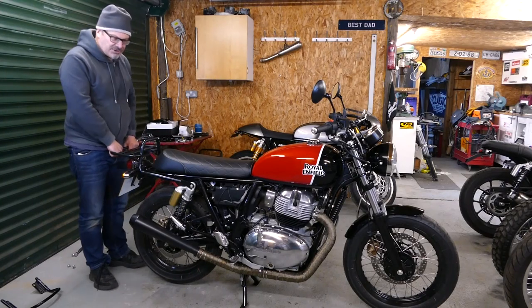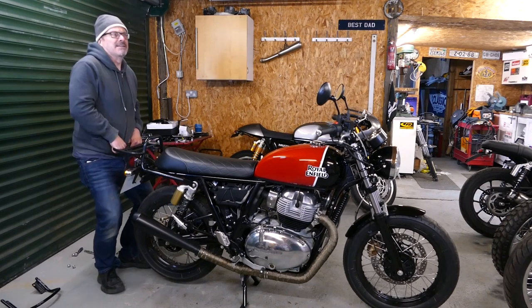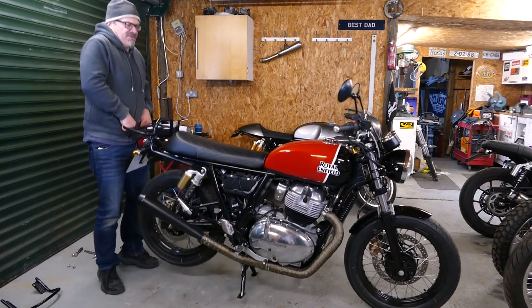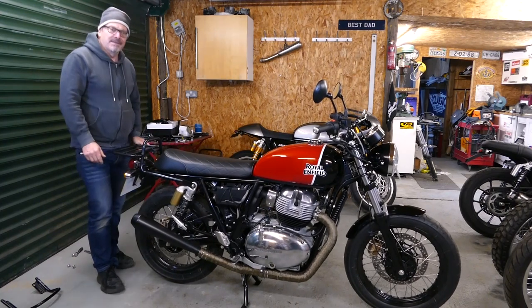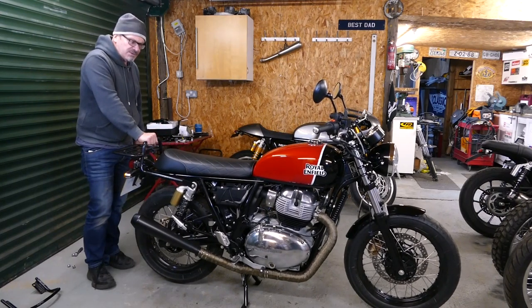I'll give you a good idea of how strong the rack is — this will test my back as well. You can lift the whole bike up with the rack without any deformation at all. Also a handy grab rail on the back for your passenger.